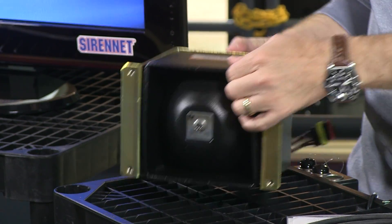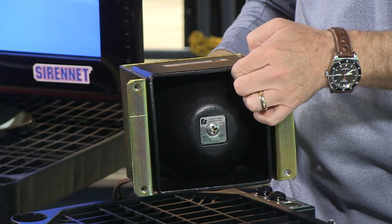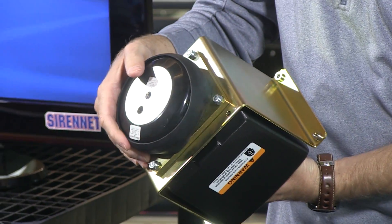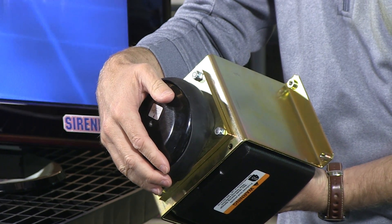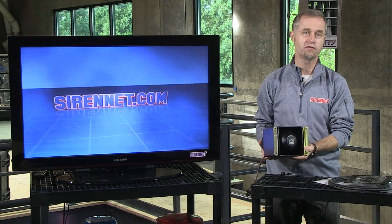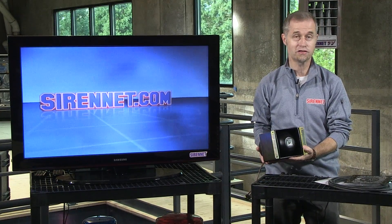Essentially, this siren speaker I'm showing you is in a cast housing, so it's pretty heavy. On the back you have your magnet, which in turn goes into the diaphragm, which in turn goes into the speaker housing. When you attach this to an amplifier, the diaphragm reverberates and that's how you get your siren sound.